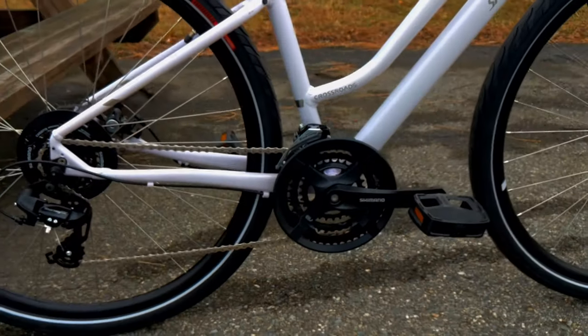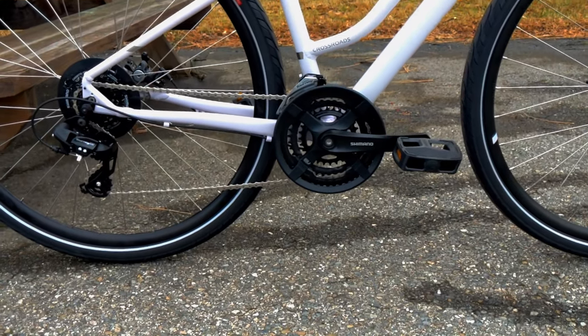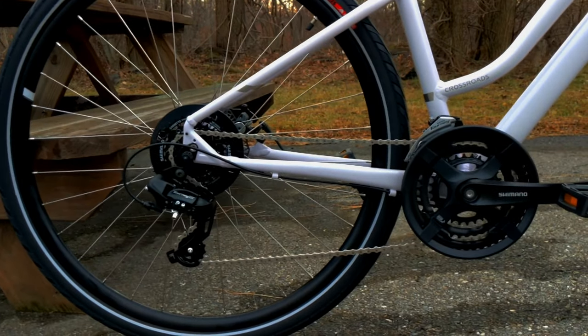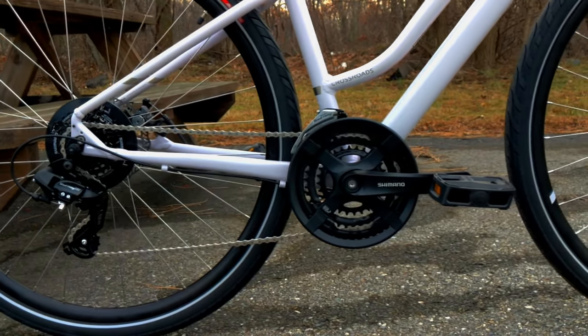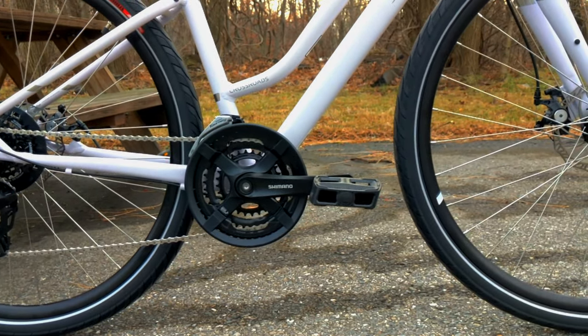What I like about this drivetrain, aside from it being all Shimano, is that the gearing range is going to be awesome. With that wide range 7-speed cassette in the back and the crankset up front, you're going to be able to get up virtually any hill with this bike with no problem.